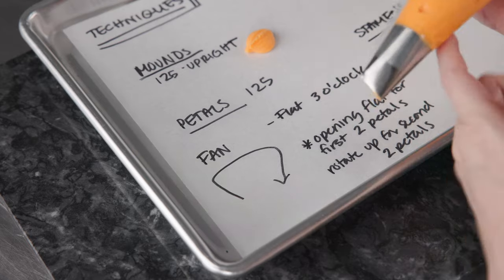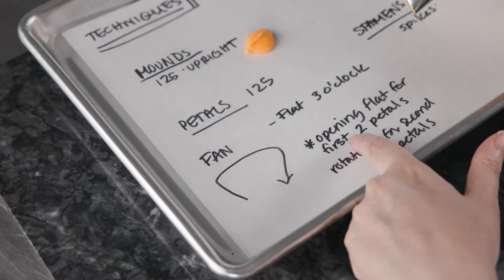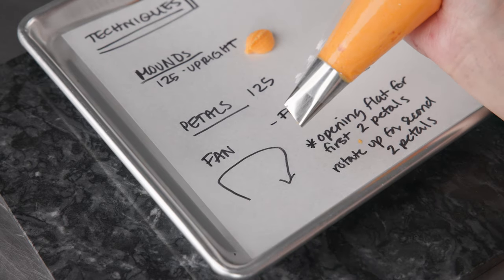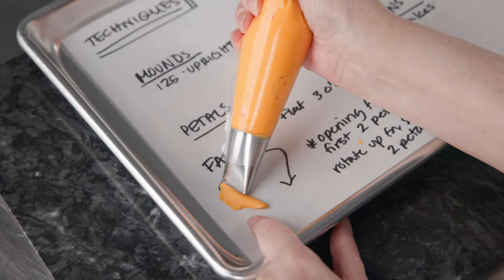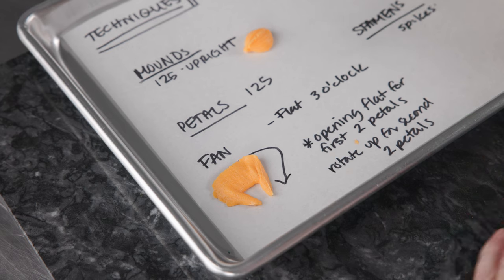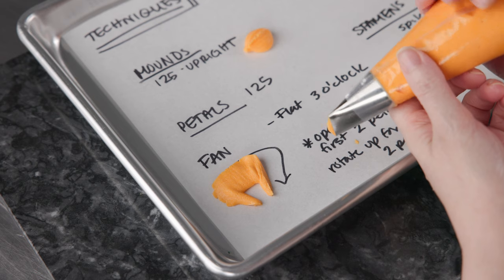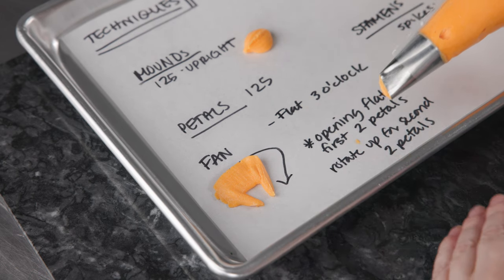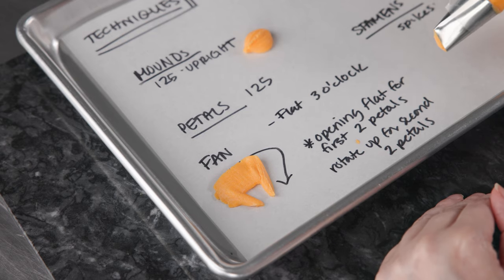For our petals, we're going to do fan-shaped ones. We want the fat end of our tip towards the center of the nail, the skinny end pointing out. For the first two over the mounds, we start with the tip flat against the surface, the bag off towards three o'clock, and we draw our fans — out, across, and back. For the second two, we change the angle of the opening of the tip, go up a little bit off the surface, and wedge them in between the first two petals, which will act as support.